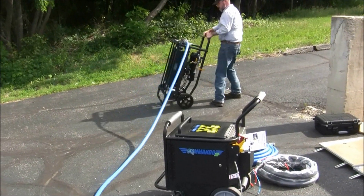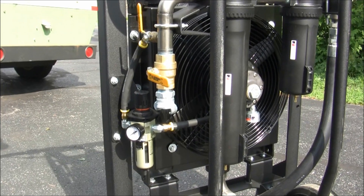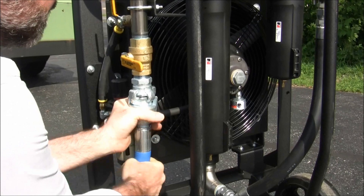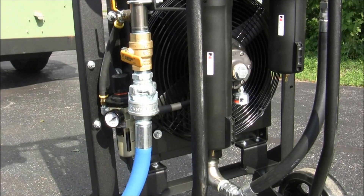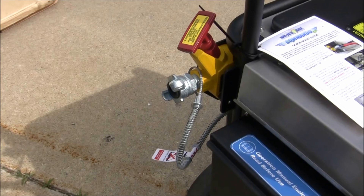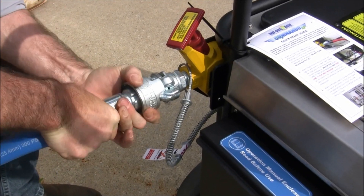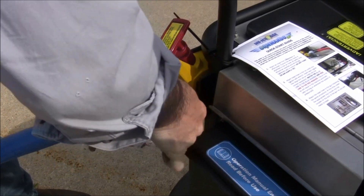Position the after cooler near the work area and attach the second air hose to the air outlet on the after cooler. This line will supply cool, dry air to the dry ice blaster. Connect the other end of the air line to the air inlet located on the back side of the blaster and attach the included whip check.